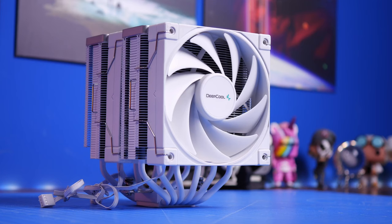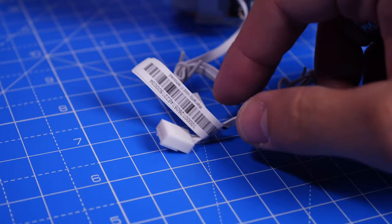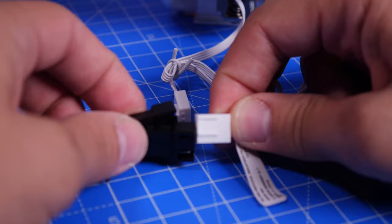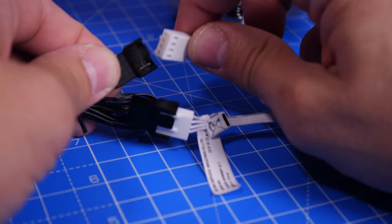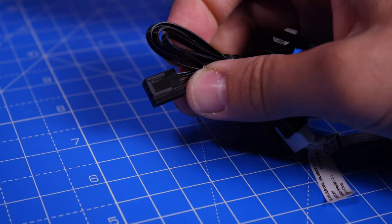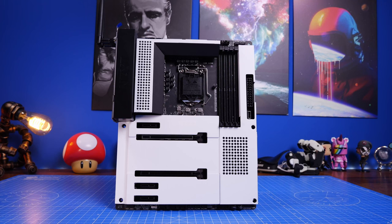There are two cables coming out of the CPU tower cooler for the fans — these are PWM controllable fans, so you want to use a PWM header. Because they're CPU fans we're connecting them to the CPU fan header. There's usually only one CPU fan header, so there's a Y splitter cable included in the box. That black cable puts both fans into a single cable, which then connects to the CPU fan header. You do need to find somewhere for the excess cable once it's inside the case.